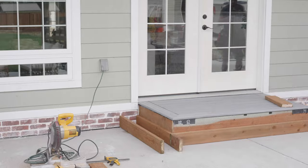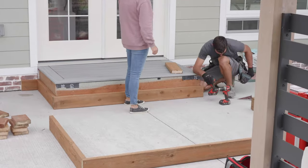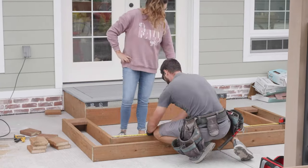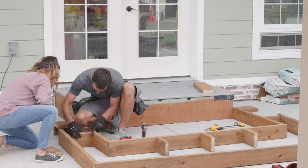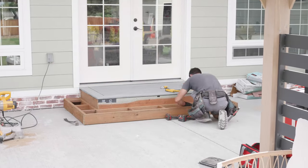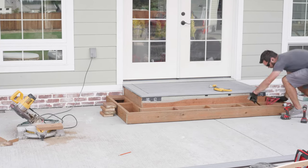You guys might have noticed the brick is a hundred percent complete. We are so happy with the grout color - we went with a bright white. This is actually a different type of brick than what is on the interior of our home; we used the same brand called Old Mill Brick for our DIY fireplace. This whole area of our backyard is brand new as of about six months ago - we had gravel rock here for about four years, and then we got concrete poured.